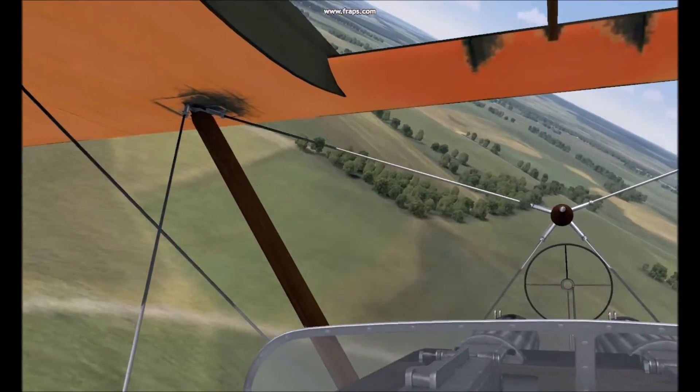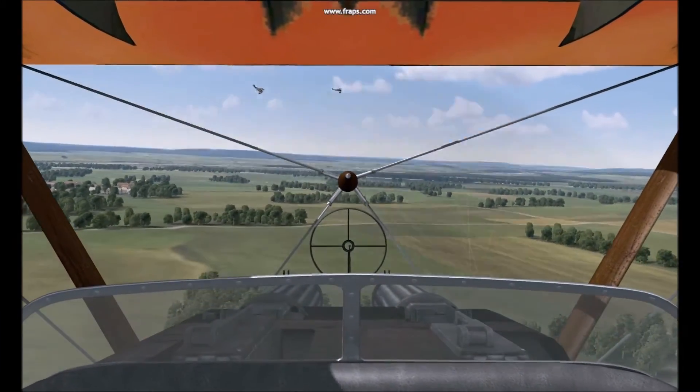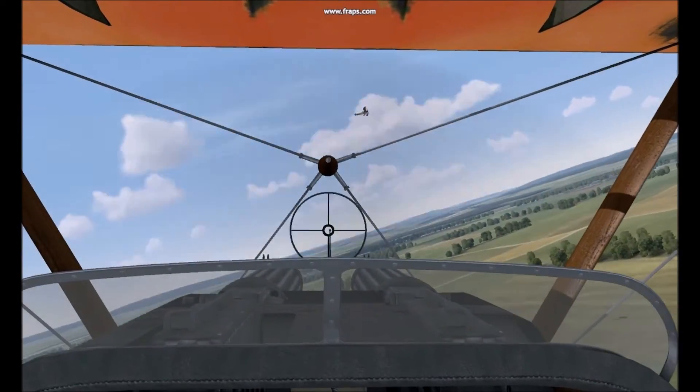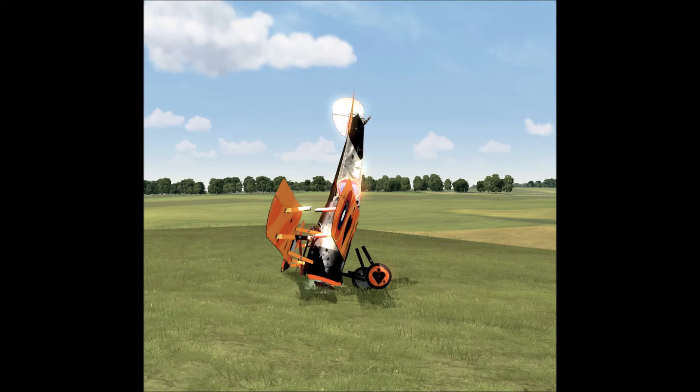For such a great fighter, the Sopwith Camel did have some very big weaknesses and problems. One of the more damning truths was that it was very difficult to fly — more Sopwith Camels were destroyed on takeoff, landing, and performing maneuvers than were shot down. One of the first issues was that the Sopwith Camel didn't have a conventional throttle. Engine speed could be controlled by adjusting the air-fuel mixture, but this was delicate and couldn't be done on takeoff, landing, or in combat.